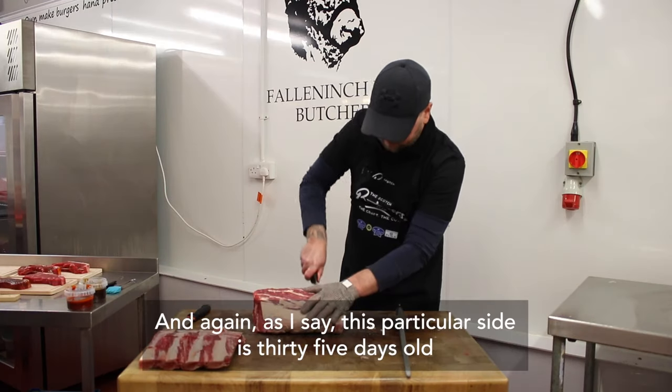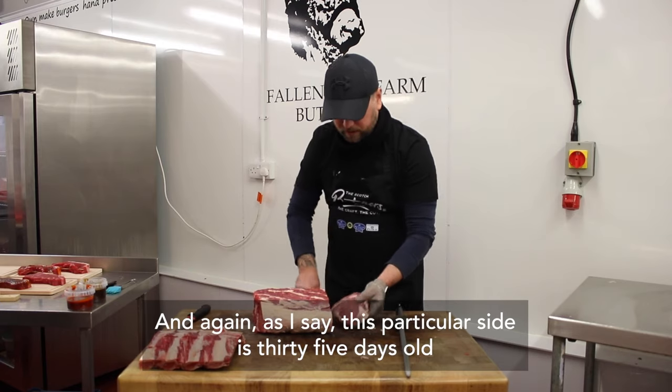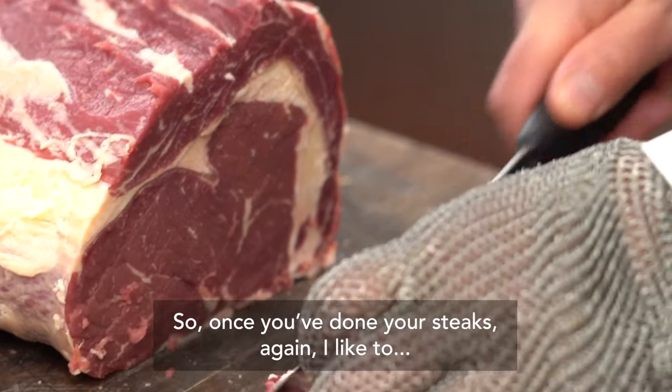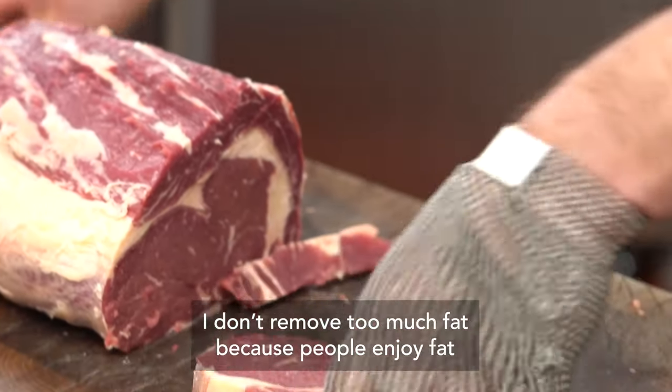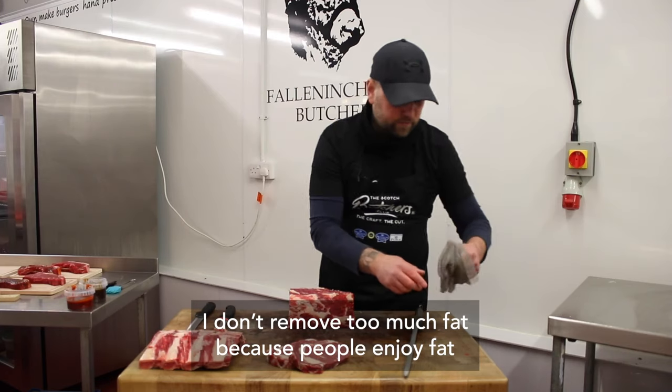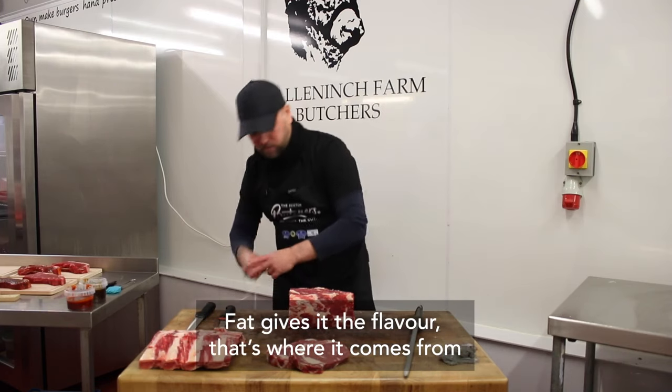This particular side is 35 days old. Once you've done your steaks, I don't remove too much fat because people enjoy fat — fat gives it the flavour, that's where it comes from.